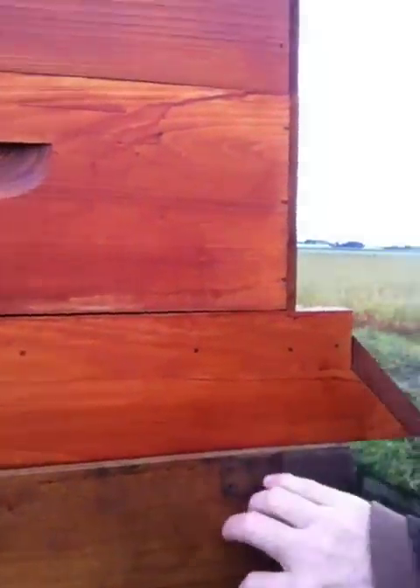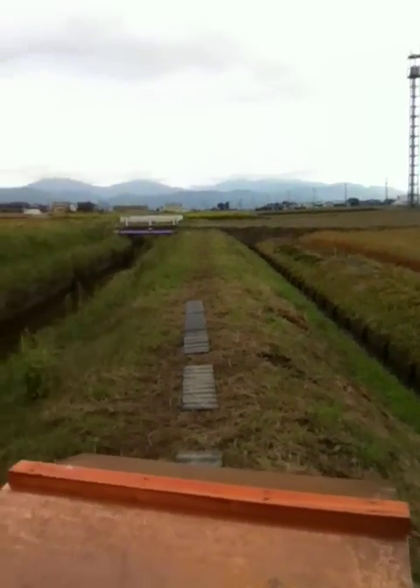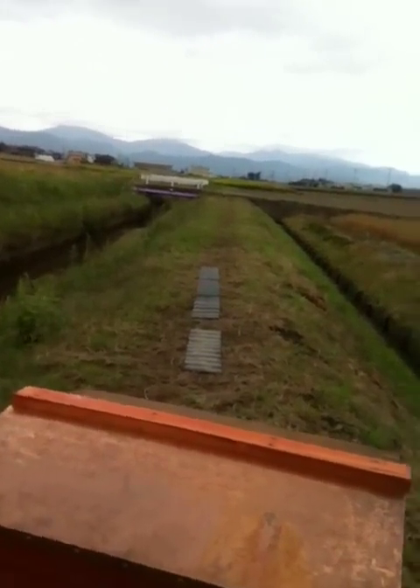I'm going to convert this into a beehive — a big one, a big brood chamber. And probably make it so the queen can't get through. We'll have to change it out a little bit, but we'll see.